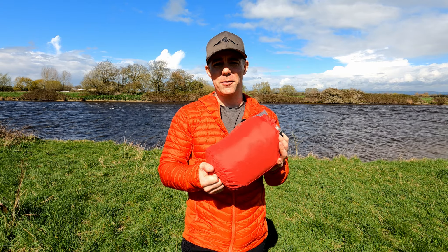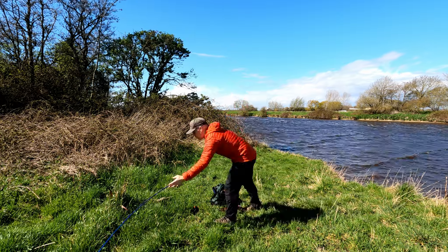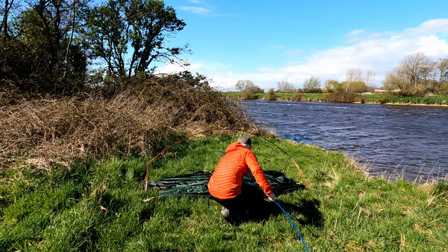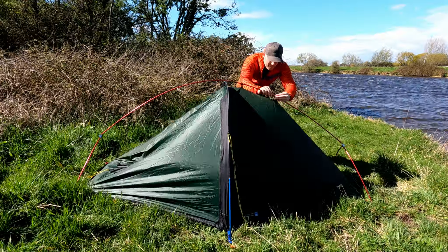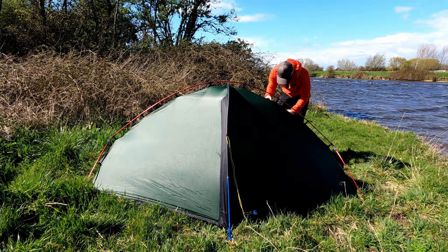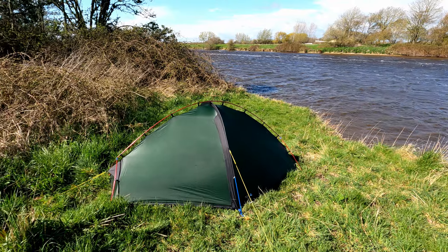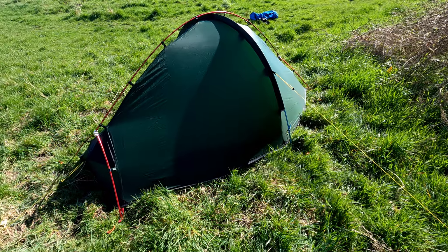Let's get this pitched — that brings me to my next positive point. I've timed myself and without trying too hard it took 5 minutes 45 seconds including pegging out the guy lines. Being able to pitch quickly is really useful when the weather's bad. You can also pitch this tent with the inner and outer together, which is an absolutely non-negotiable must-have for me with UK wild camping.